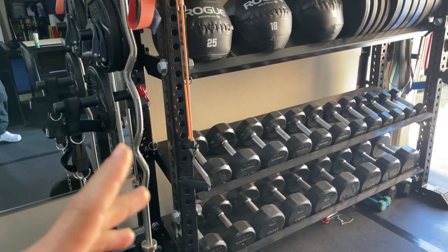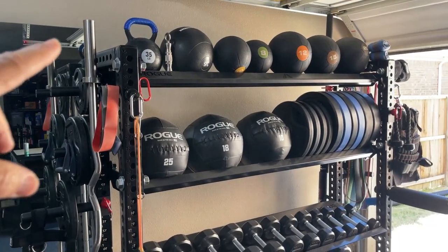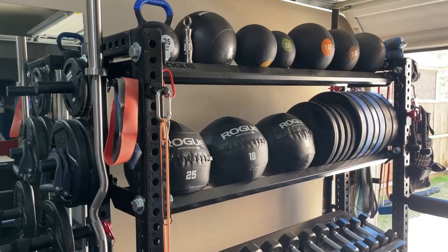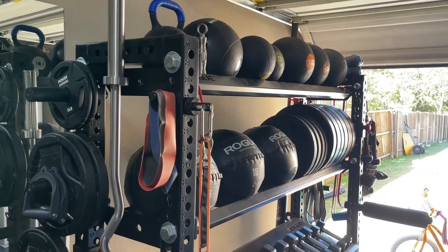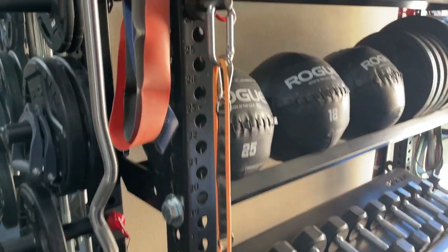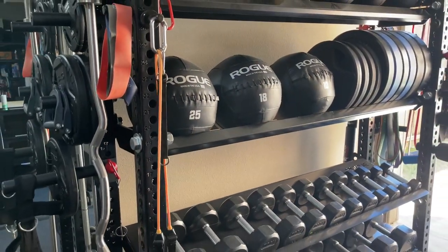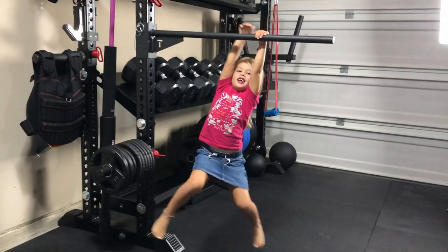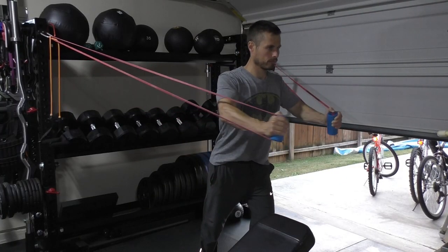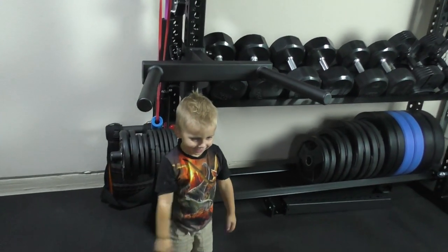Another tip: you're going to spend some money on storage. I've got the Rogue Monster Rack Storage here — 70 by 70 — and this thing is awesome because it's basically like a rack and storage in one. I can use it for a lot of different things: attach bands for rehab work, which I do a lot of these days because of my second shoulder surgery, or do flies or whatever. Spend some money on storage — it really helps.